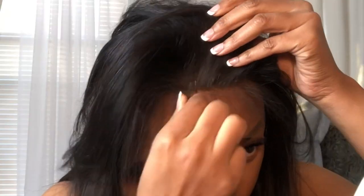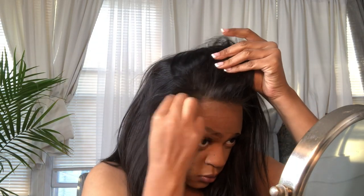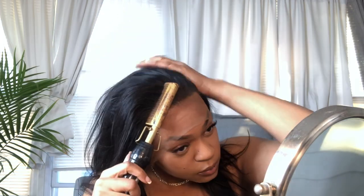Now I'm getting ready to tweeze my hairline because it does not look like the picture they sent me. It's supposed to look like that, but I have to do some additional work. Mind you, I did not bleach my knots so it's not looking as natural as it should, but I'm going to do my thing and just tweeze away. Honestly this clip was way longer and I still didn't tweeze as much as I would have liked in order for the wig to look super natural.